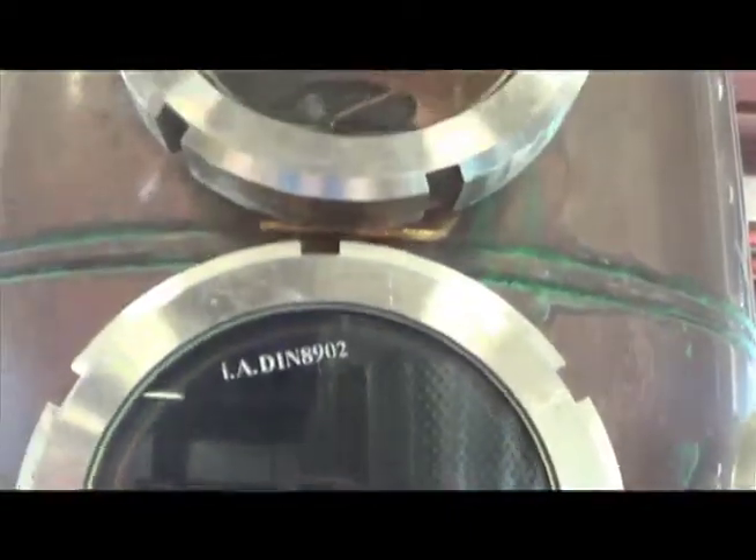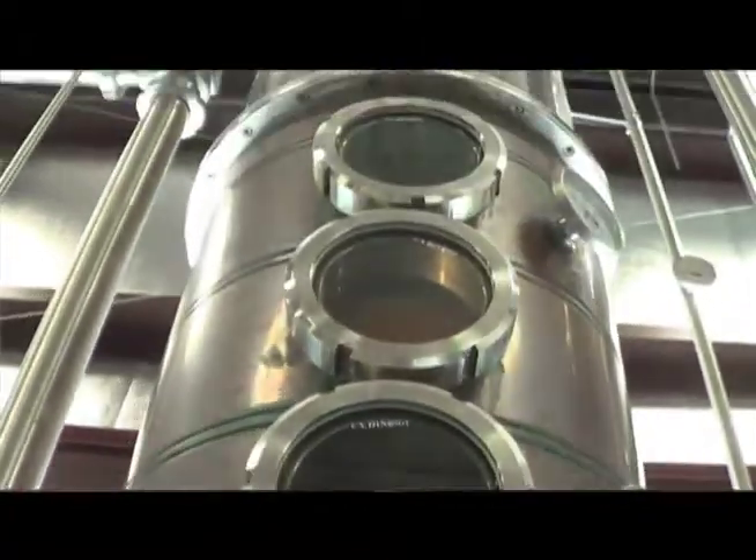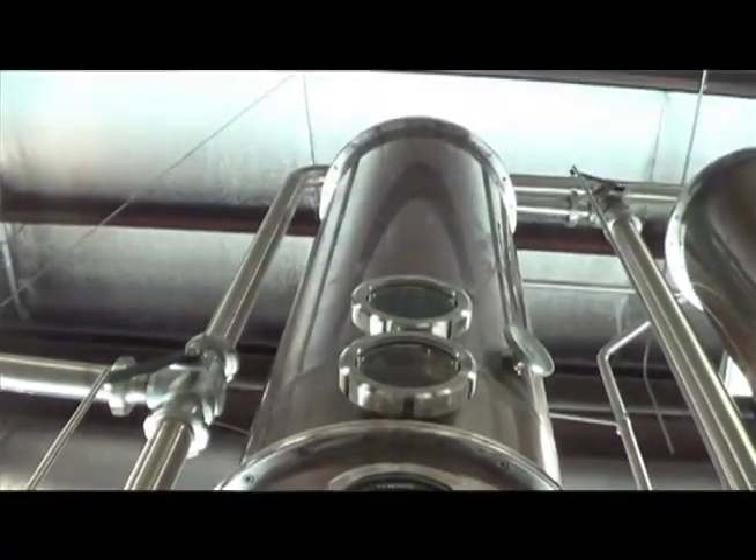It goes up as a gas, falls back down as a liquid — as you can kind of see in here, it's doing that right now. It'll reflux on itself, creating a higher proof. Once it gets to the top, it's roughly around 180 proof.